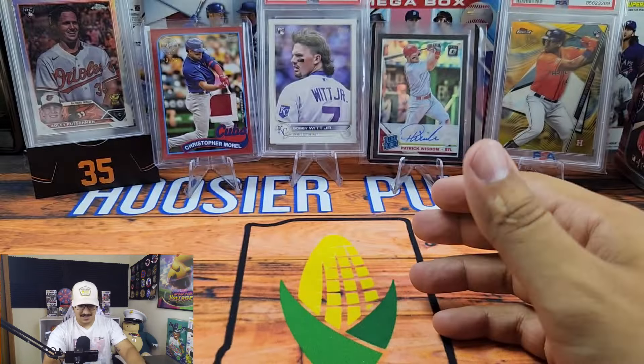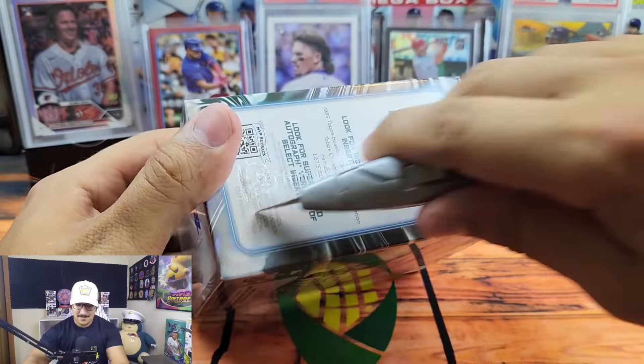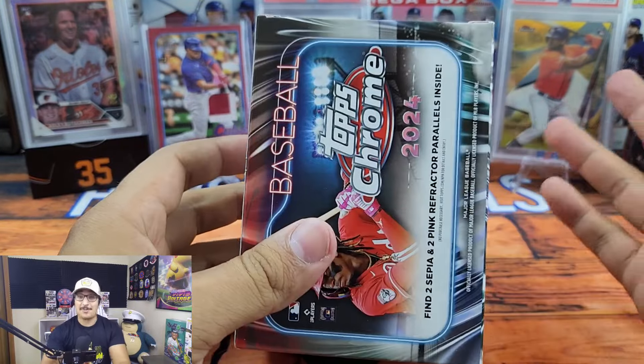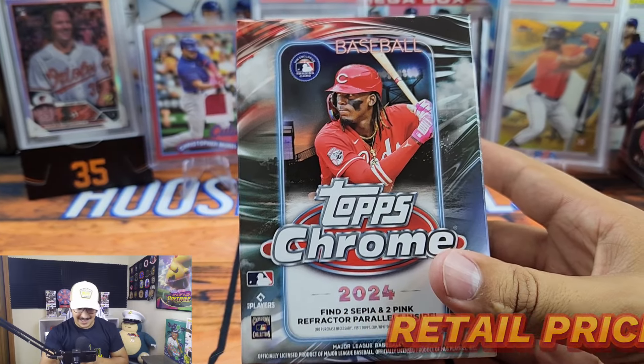Last but not least, it looks like we have a t-shirt — Cubs related perhaps. This is sick! It's the iconic Reggie Miller choke pose and it says 'What up Spike.' We're going to put this on for the rest of the video. We were actually just talking about how I wished there was a Reggie Miller short-print image variation of him doing the choke to Spike Lee, and he went ahead and got me this shirt. Probably one of my favorite shirts now!